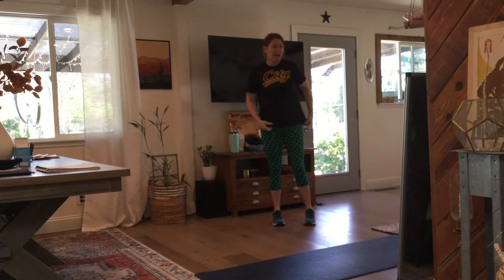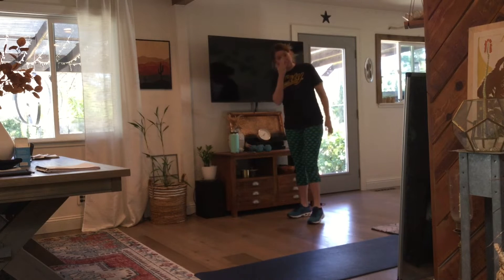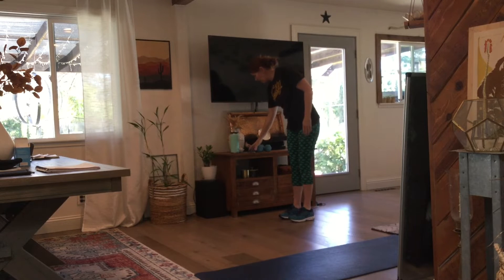Our first exercise — we're going to start with cardio. It's just high knee runs. We're going to go for 30 seconds. The intensity and speed is up to you. If you want to go faster or just moderate, that's fine. High knee runs. Ready? And go.